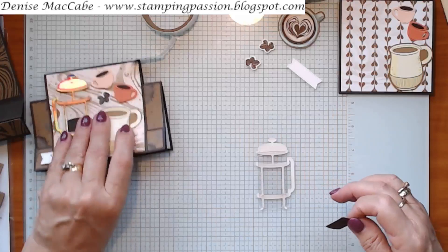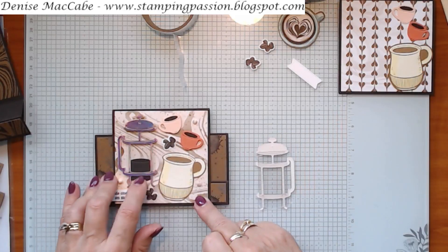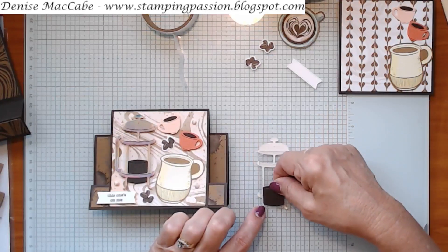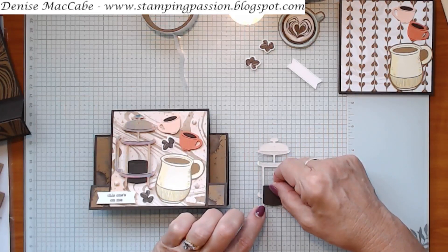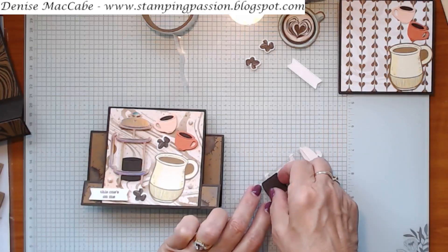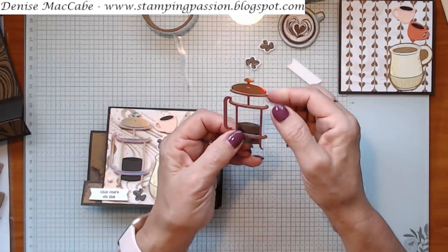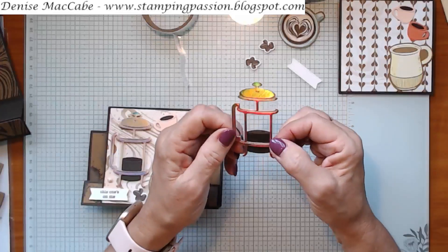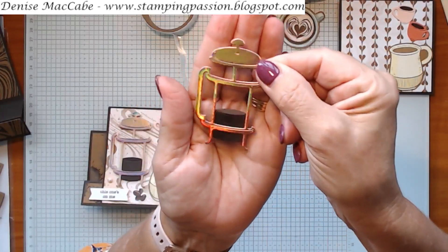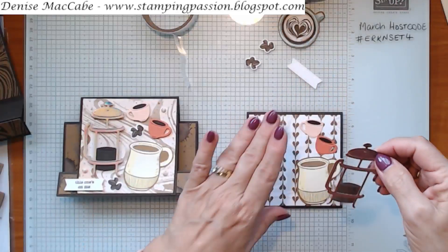I want my coffee to come down a bit lower than this section here, but not quite as low as the base of the coffee pot - because quite often it has a rim, like a thicker base. Just push that on, and that's attached with the glue dots. It's really cute - it's a fun little set to play with.